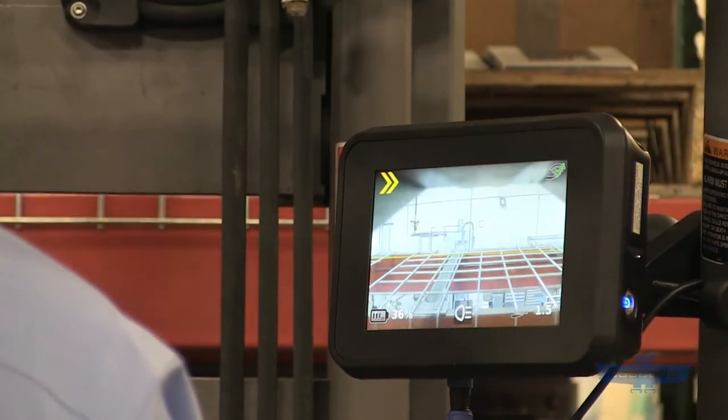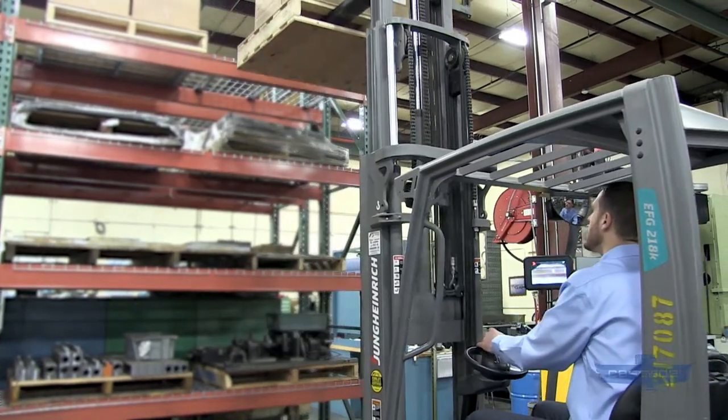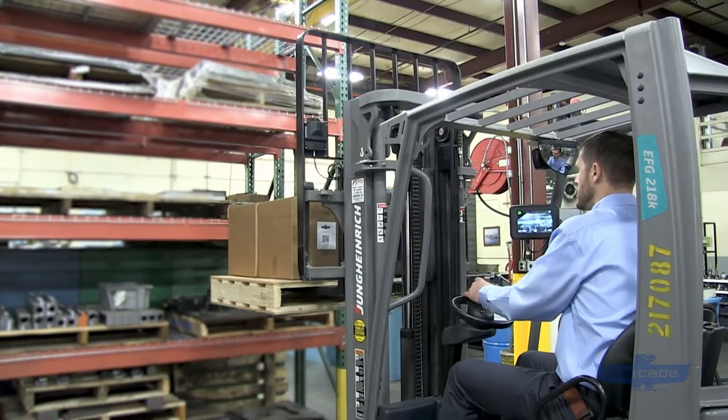No more craning your neck out of the truck to see if you're grabbing the right pallet off a high rack. No more over-driving and puncturing a load with the fork. It's better for speed and accuracy, and they're intuitive to use.